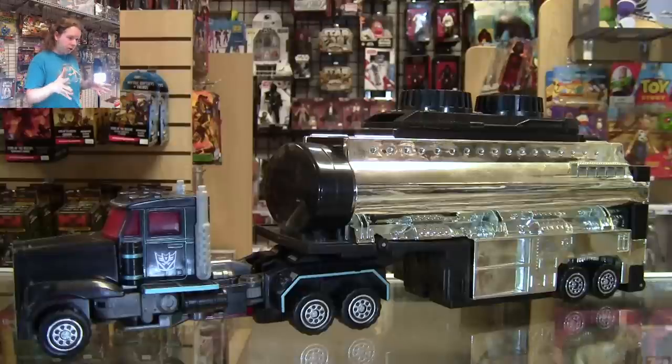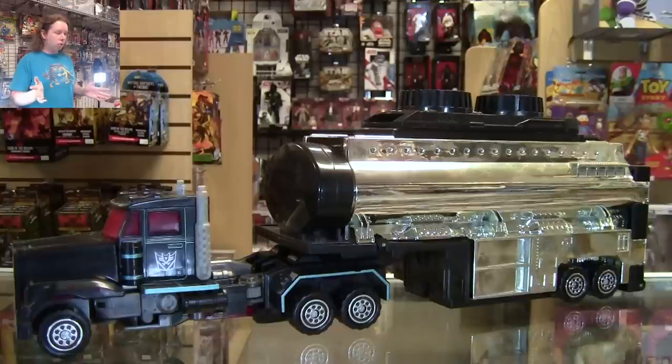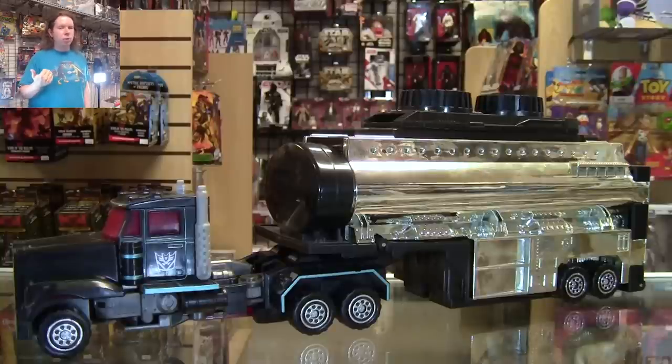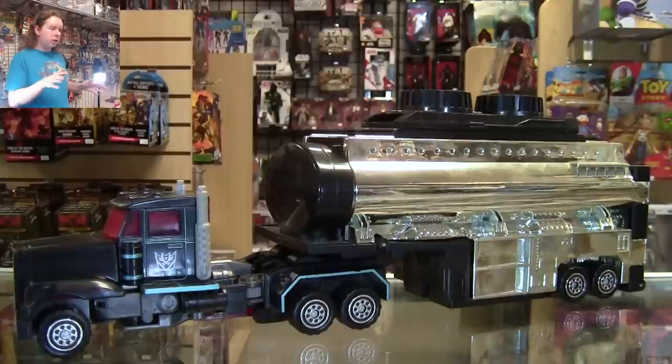Look at this beautiful machine. It's obviously the G2 Laser Prime mold — we know that one pretty well at this point — done in a very lovely black and chrome color scheme. The cab features some translucent red as well as some metallic teal lining. There are, to my knowledge, about three different versions of this toy in the U.S. release, and I'm using the most common one right in the middle. An earlier release had the pink translucence from the Japanese version, and a later release actually had a couple of paint apps missing on the hands.